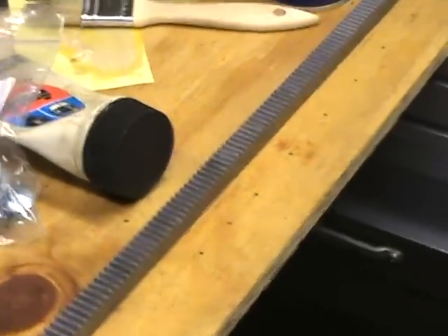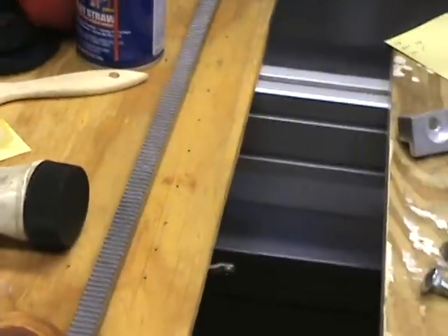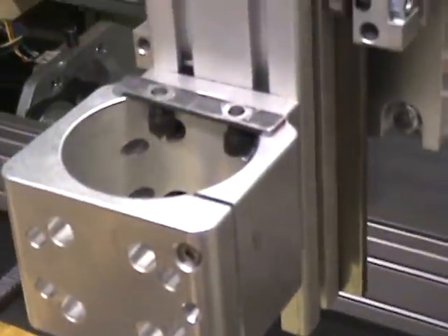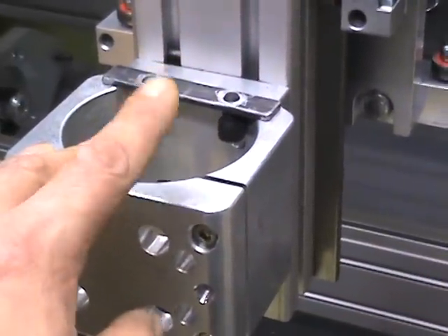We're about ready to finish up the rack clamps, then I'll finish the motor assemblies, and basically all the mechanicals will be done.